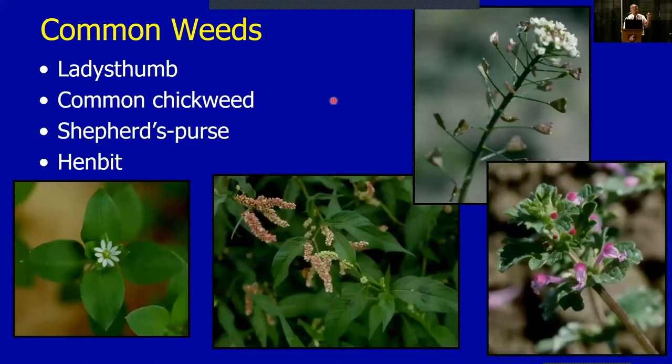Probably the number one weed we deal with is this one on the left — common chickweed. Chickweed is a problem not so much as a competition thing, but when you're picking June-bearing types there's just so much of this material present that it's hard to find the berries. It can definitely lead to diseases and things like that just because of the extra canopy involved.